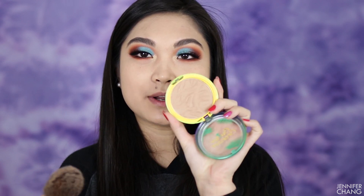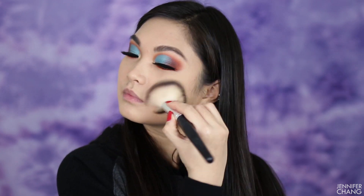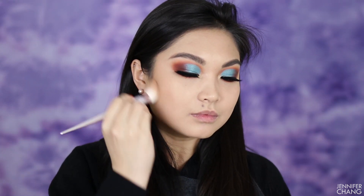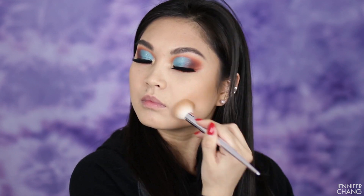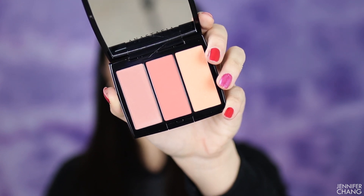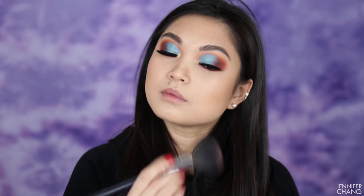I'm going to quickly finish the rest of my face. Starting with the Butter Bronzer from Physicians Formula to warm up my whole face. Next I'm taking the Tawny Skin bronzer from Makeup Geek — it's a matte bronzer — and using it as my contour on the hollows of my cheeks. For blush I'm digging into the Anastasia blush trio called Peachy Love for the first time, using the shade Nectarine which is the pink on the side.